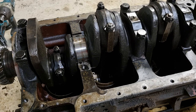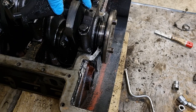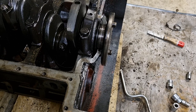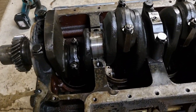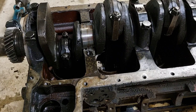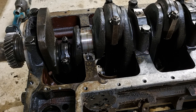On the flywheel end, there is added complexity with some thrust washers in there, so be mindful of those when removing that end cap. Other than that, it's a fairly straightforward process for removing the crankshaft caps and accessing the main bearing liners. That's it for the engine — see you in the next videos.